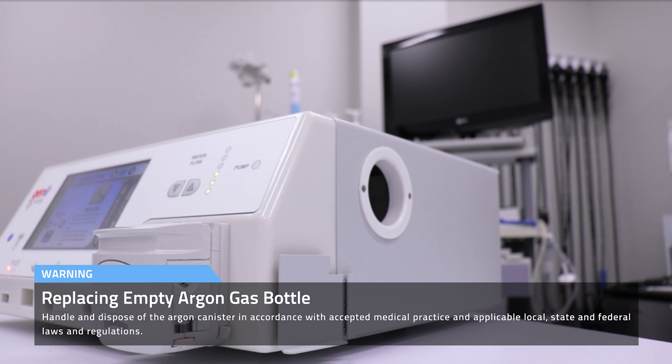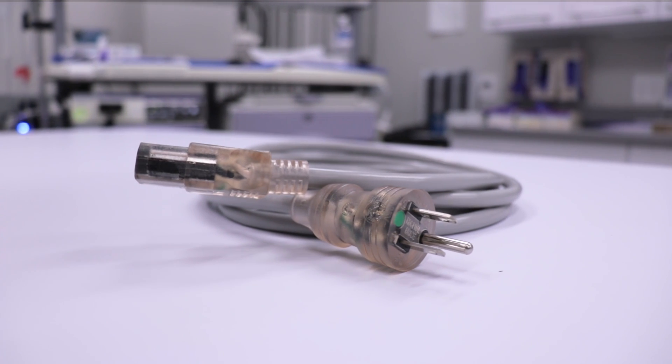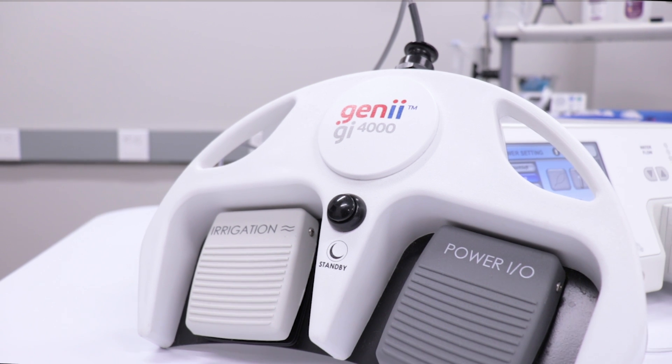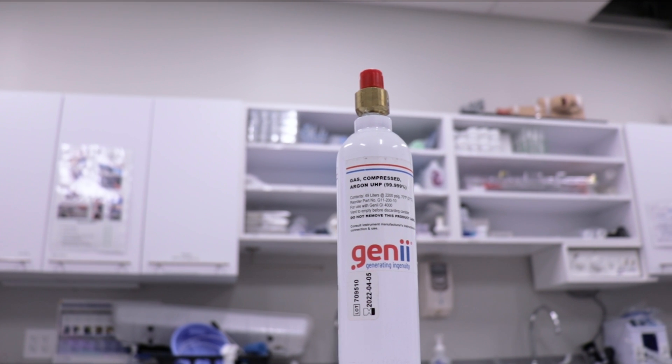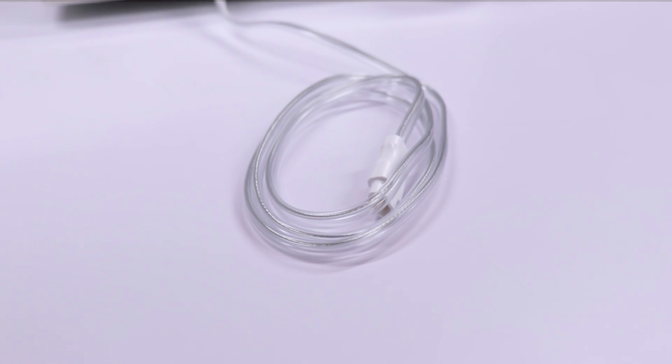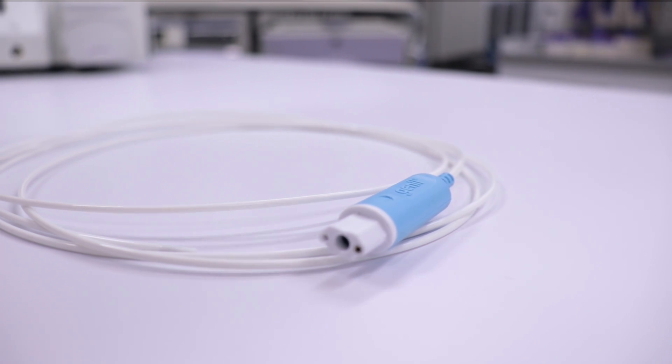At this point, the video has come to a conclusion. For further details on all devices seen in this video, please visit www.usendoscopy.com. For further instructions for setup and use of the GI-4000 argon system, please refer to the GI-4000 Operator's Manual. Thanks for watching, and see you in the next video.